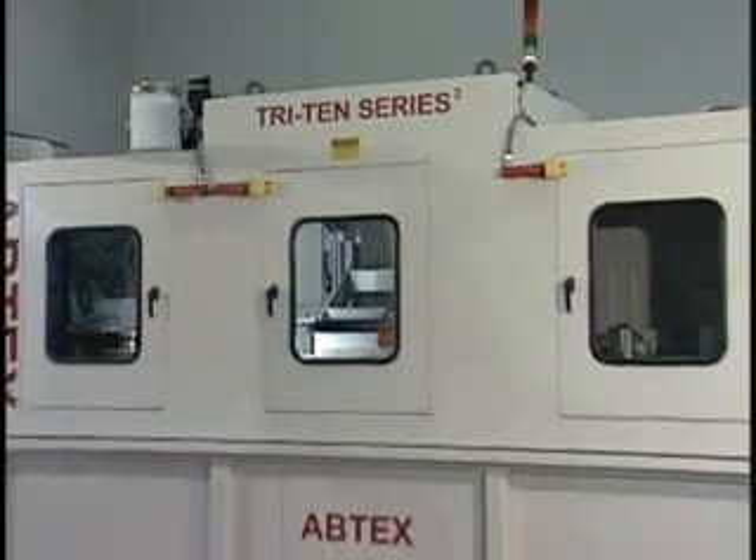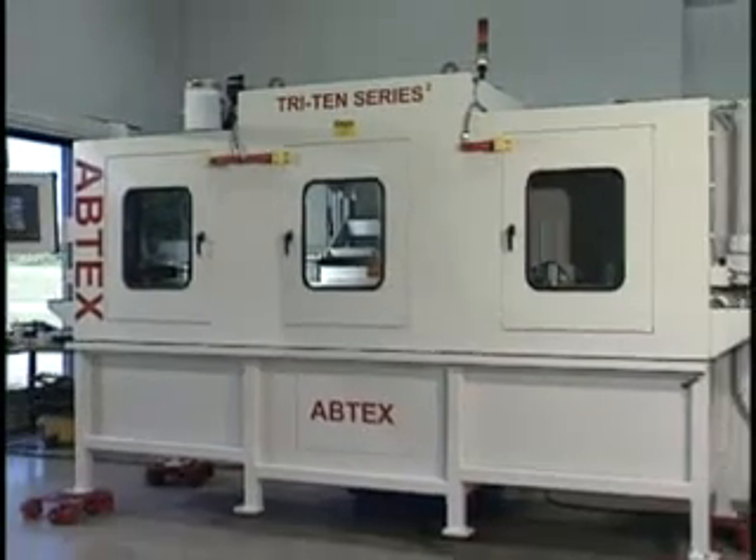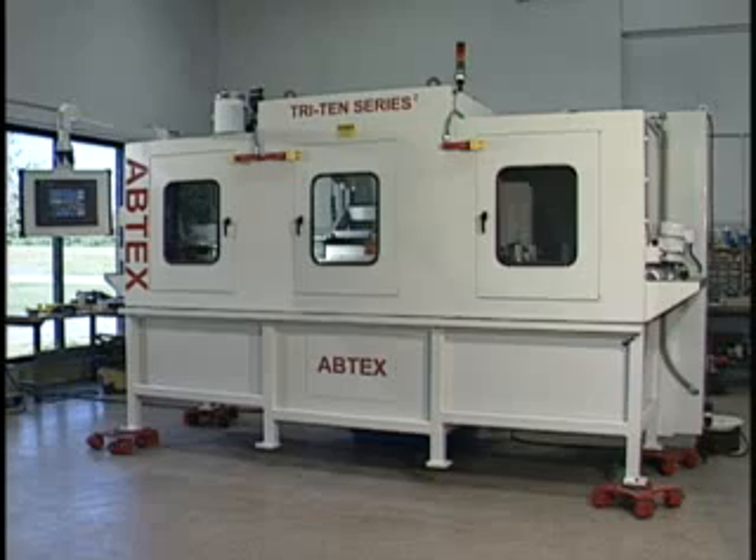This model, for example, was designed from the ground up as a wet process system. Deburring in a wet environment offers improved part cleanliness and extended brush life.